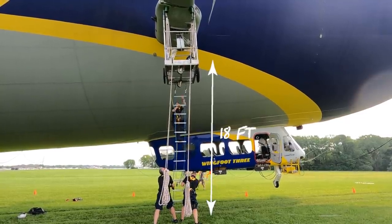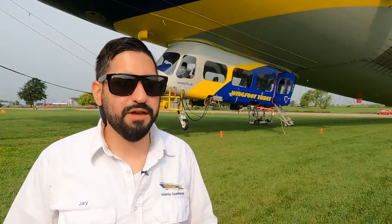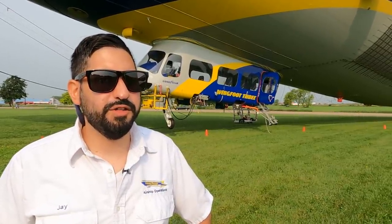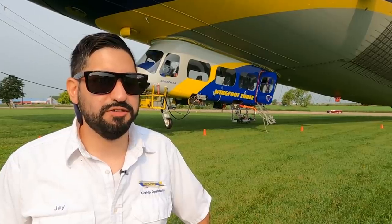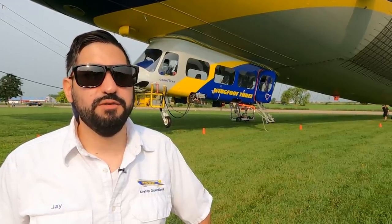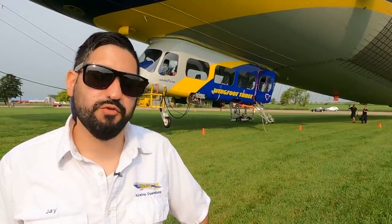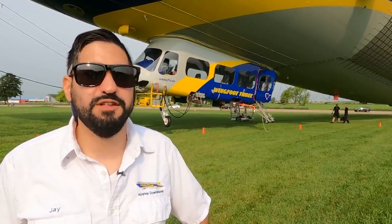The mast truck is quite stable with the outriggers and everything. As long as there's helium in the airship, it's watched 24/7. Depending on the maintenance schedule, when we do a phase one inspection, we actually suspend the airship to the ceiling and remove all the helium. That way our maintenance team can go in and do inspections and perform other updates as needed.